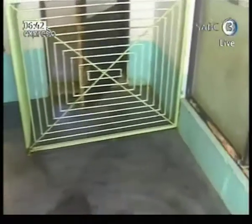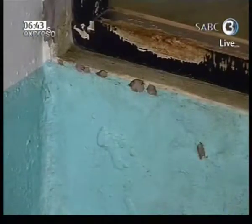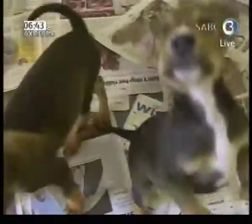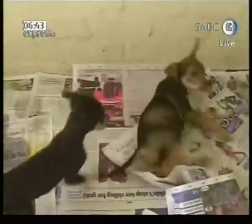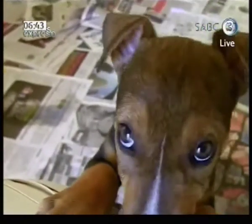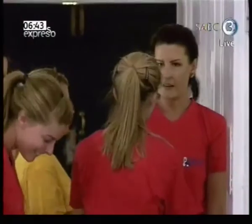Dulux colour expert Sonika Bachstig believes a lick of paint can brighten the day of any humans and canines alike. I did some research on dogs, because a lot of people believe that dogs are colour blind - which they are in a sense, but they can actually see some colour from the blue spectrum. So the colours that I've chosen will not have a negative effect on the animals, and also create an environment where, when people come to view the animals, it creates a happy environment which actually assists them to get the animals adopted.